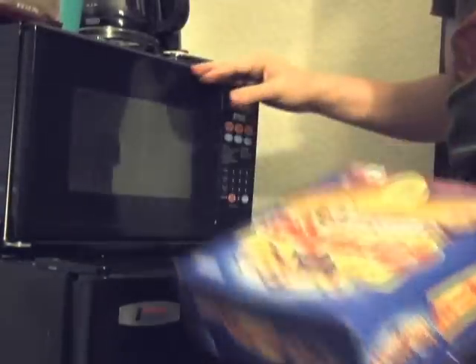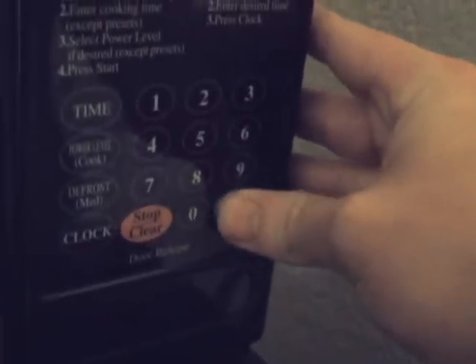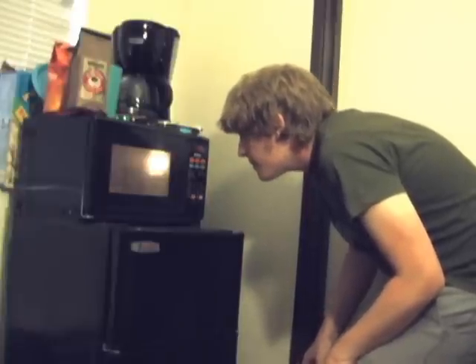We'll cook this for about 90 seconds. As I watched the corn dog cook, I began to grow very curious. Would adding the bacon salt really make it taste like bacon?